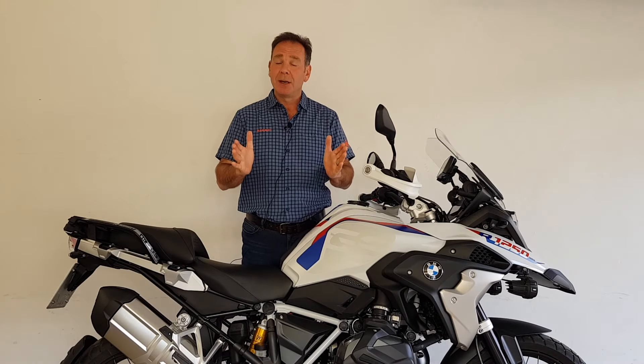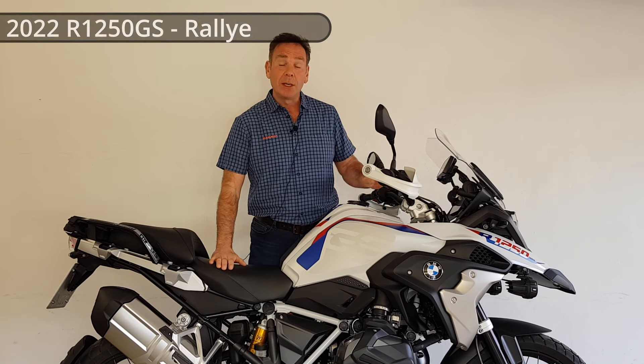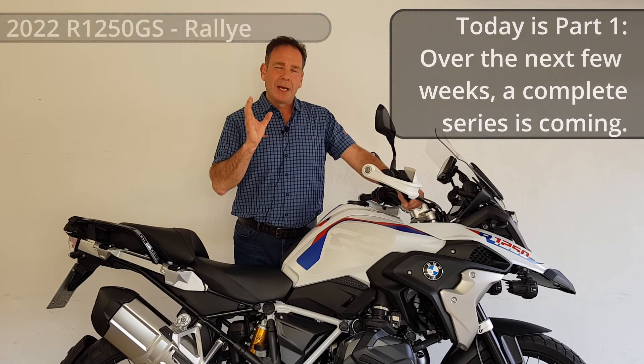Hello and welcome, my name is Carl and this is Just the Way It Is. Today we're starting a new series looking at the BMW R1250 GS.